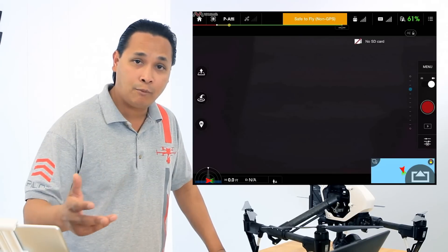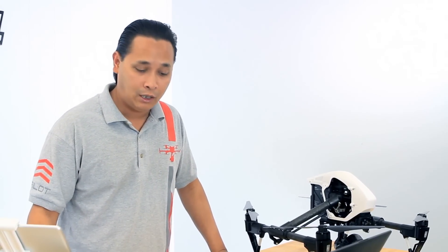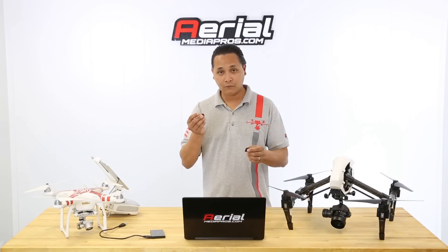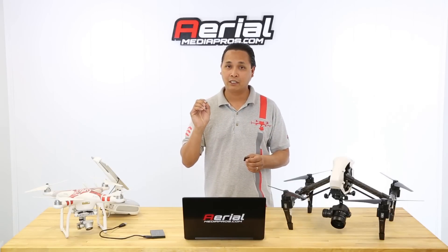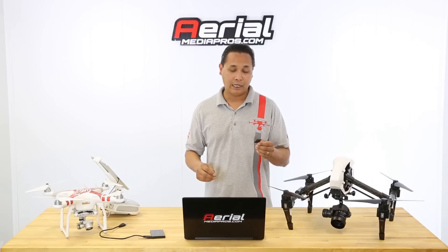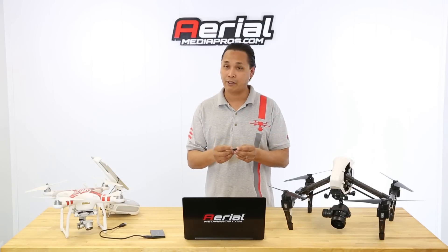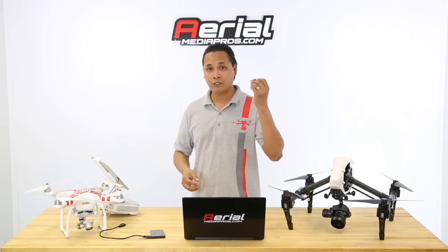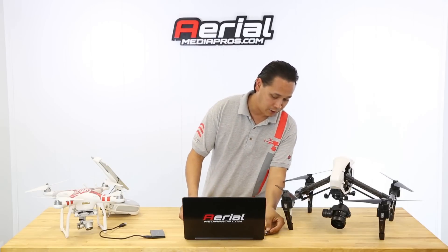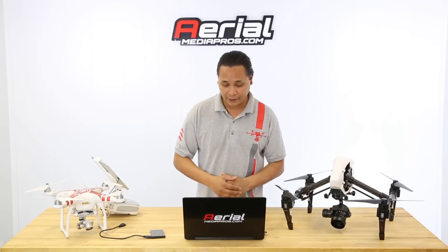A couple of things you need to do before you get started. You need to charge your battery both on your aircraft and your transmitter, and you also need a SD card — you can use a 16 gig class 10 that comes with the copter when you purchase one — and also a SD card reader. You can get that at any electronics store. Then insert that into your computer and go to dji.com.